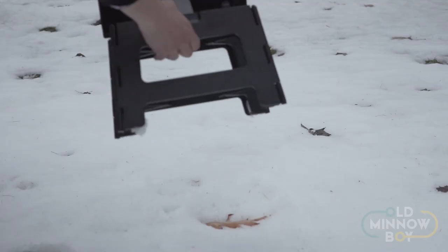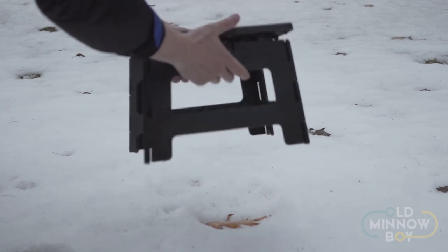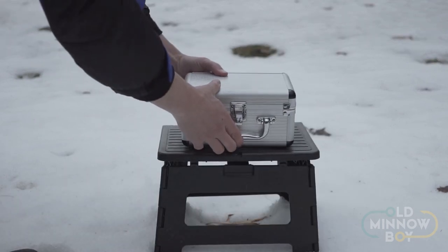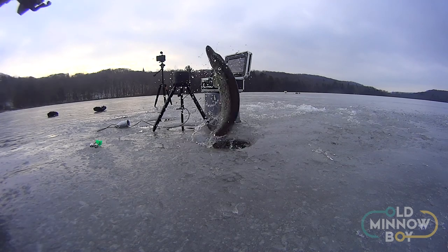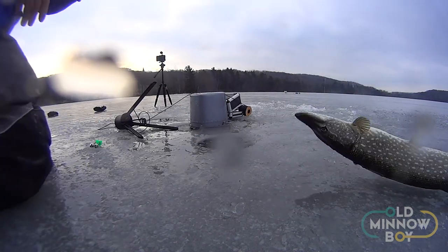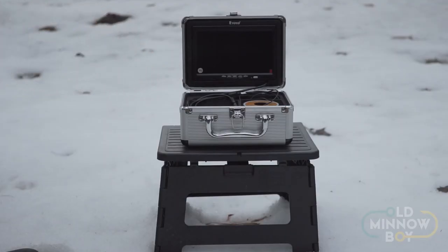I'd also recommend picking up a collapsible stool with a rubber top to use as a stable platform for your camera. I started out using it on a one-gallon ice cream pail and that works fine, but as I'll show you, I almost lost the camera down a hole when a pike attacked it. You really want a decent steady base to set it on in your shanty or wherever you're using it. These collapsible stools are quick and easy to store and provide a really nice stable platform.